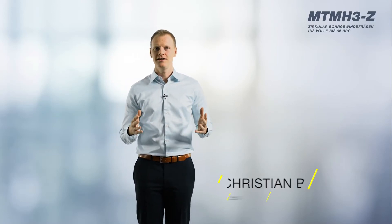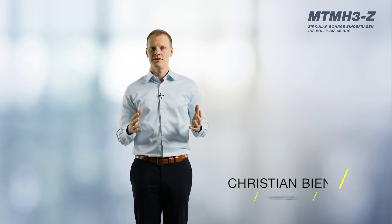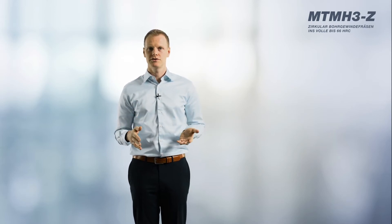Hello customers and audience members. Welcome to our Digital Trade Fair, TechLite 2021. Today, I have the honor of introducing you to our helical drill thread milling cutter, the MTM-H3Z. My name is Christian Binat and I am Product Manager for Threading Tools.